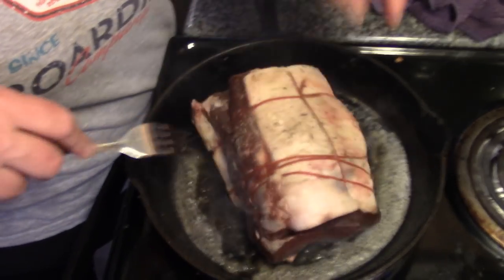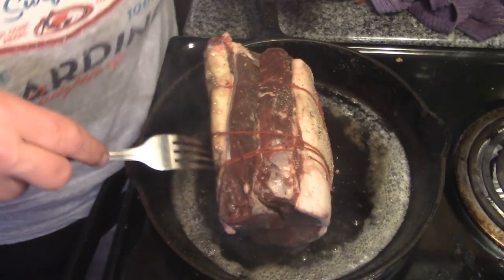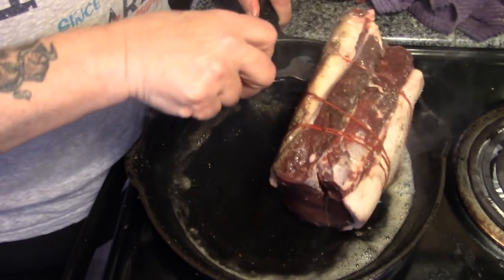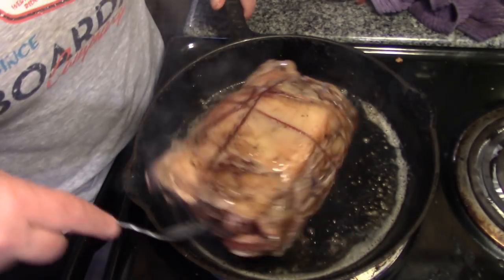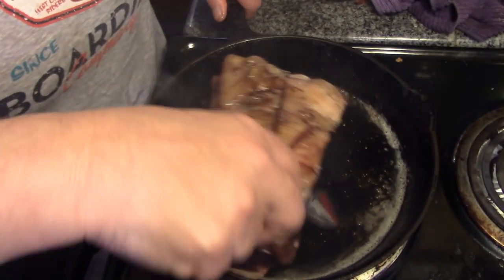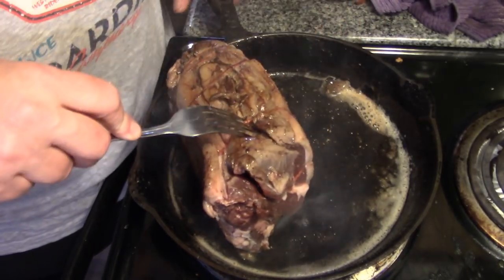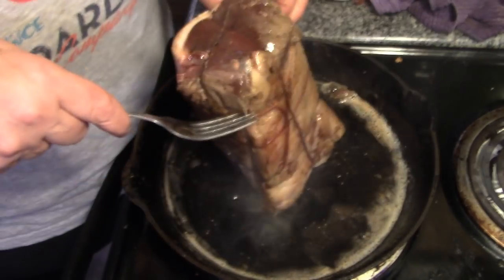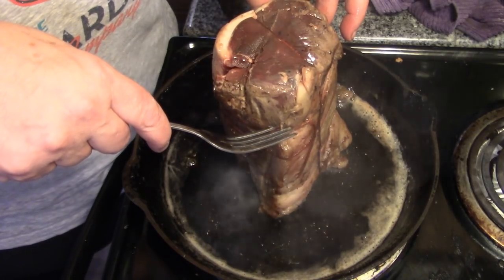Now we're going to turn it over onto its side. See how we're searing the outside? I'm going to turn my frying pan down. Make sure you get it rolled all around in that butter and to all the hot parts. It does help if you move it around. My pan is smoking a bit so I've turned it down. See how it just sears the outside? The squarer the better, actually. And then the ends. Seal all that wonderful flavor in — it'll keep it from drying out.